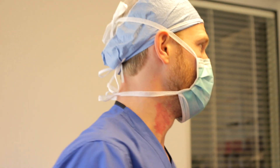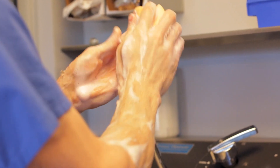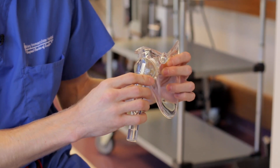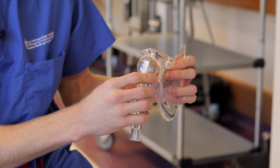A reverse shoulder replacement is when we replace the shoulder, but we actually replace the socket with a ball and the ball with the socket. When there's a rotator cuff tear, the shoulder slides out of place, and that causes more bone loss and more pain as the humerus bumps into the acromion.